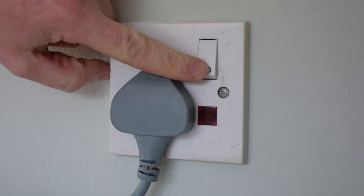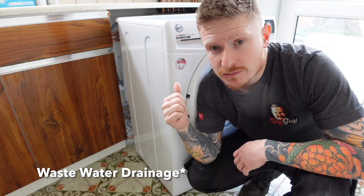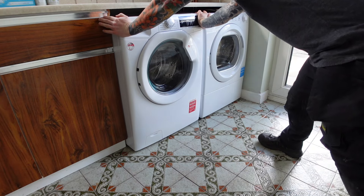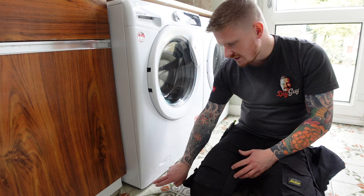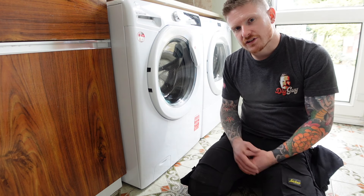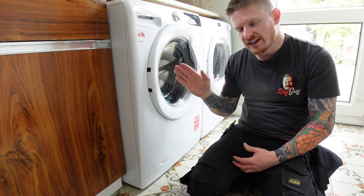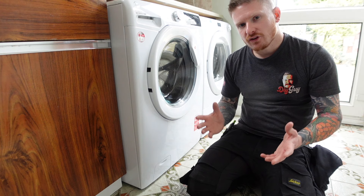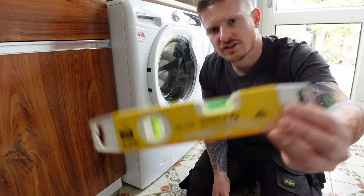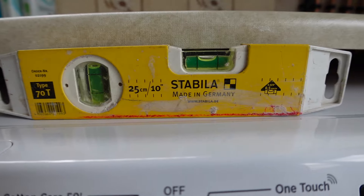Once you've done that, just put your plug in and switch it on. So the cold water supply, waste water, and power to the machine are all connected. Now we can move the machine into its final position. You'll usually find that your machine has adjustable rubber feet on each corner. We now need to make sure each foot is in good contact with the floor and that the machine is level. If it's not level it'll walk around, rock, be very noisy, and cause vibration. Take a spirit level and an adjustable spanner and adjust the feet until the machine is level.